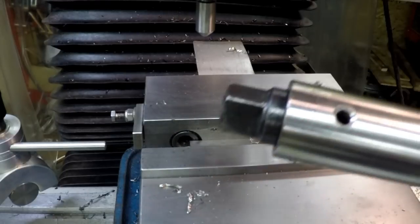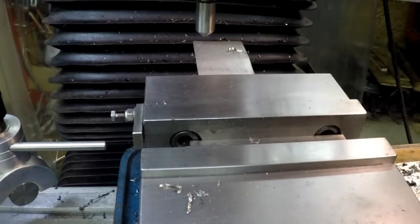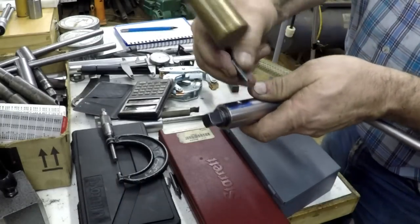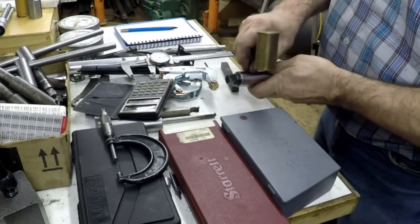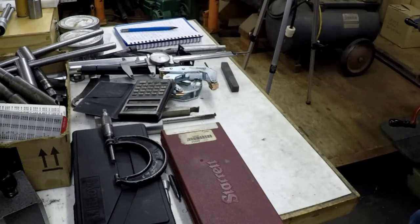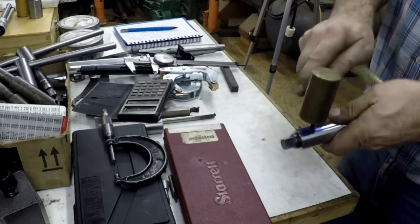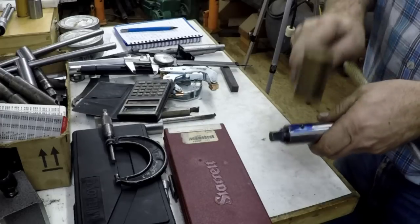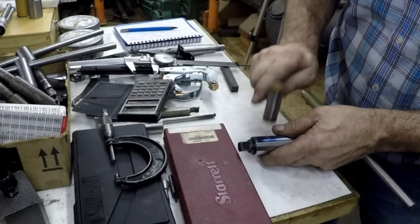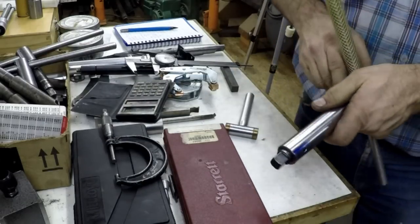Looks pretty good - we'll just swing around and punch that pin in there. 3/16 roll pin. Get it started - get a little lighter hammer - a little copper-faced hammer, there we go. Pin's in, we'll clean it up.